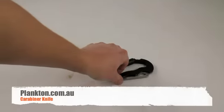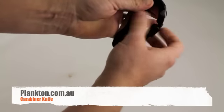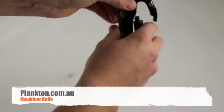Hello guys, Luke from Plankton.com.au. I just wanted to quickly show you this Carboner knife that we've got in. It is perfect for hanging off your belt — just clips on like that, so you can either do it up or just have a quick release.